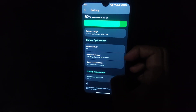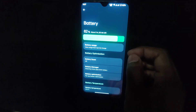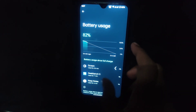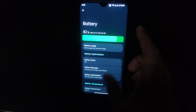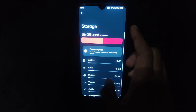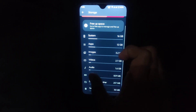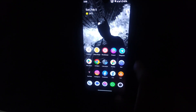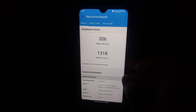This is a toggle for the torch as well. Regarding battery backup, I charged my device about 30 minutes ago. I haven't used the phone much after charging, but it seems on par. Storage-wise, the system takes about 16 GB. Now let me show you the Geekbench score.